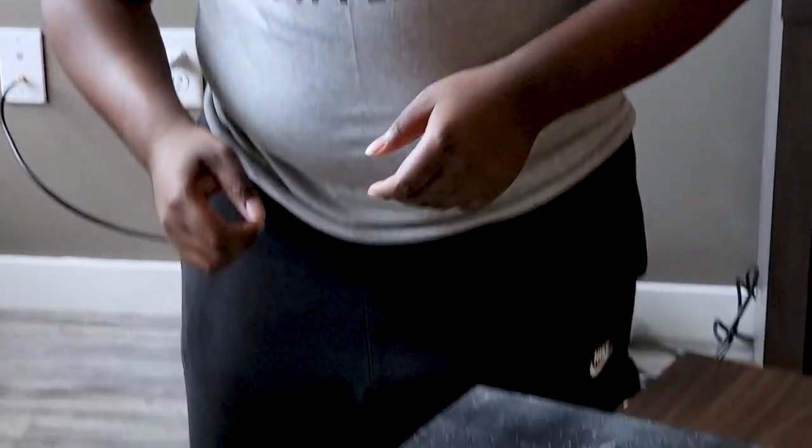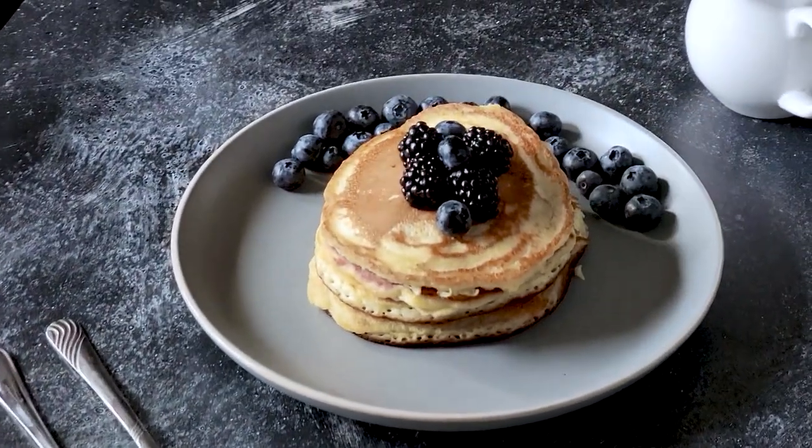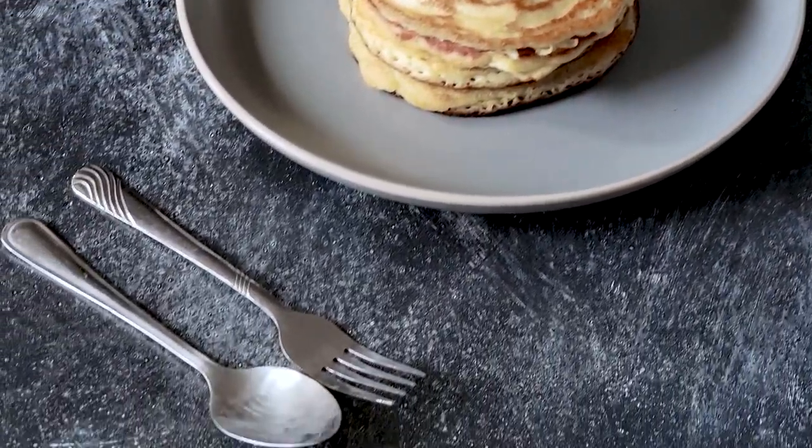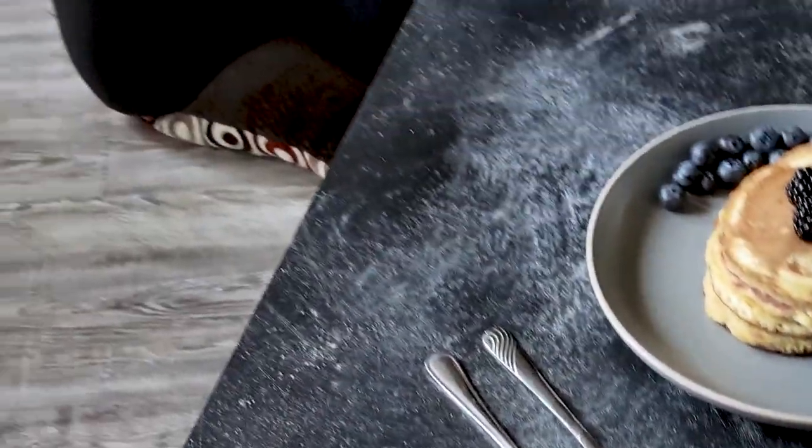So we pretty much have everything plated here. I'm shooting the photography on the Sony a74 with the Sigma 105 macro lens — every shot you saw in the kitchen b-roll was filmed with that combo as well. We're on my Manfrotto tripod and then of course we have our beautiful pancakes, blueberries, blackberries, a little bowl of syrup, a couple of utensils, and some powdered sugar. I'm going to try to get some moody shots with natural light without having to introduce flash.